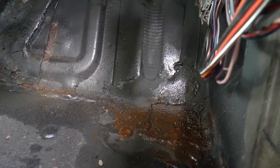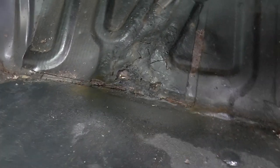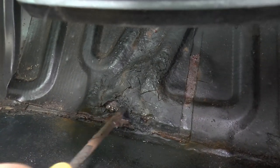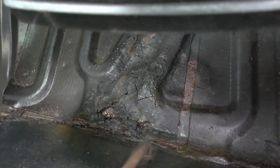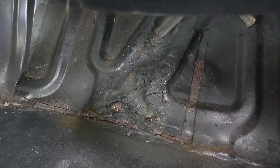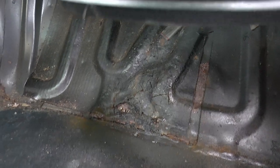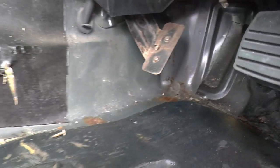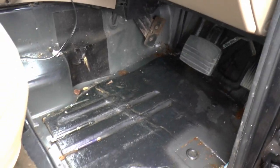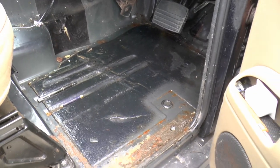That looks like proper welding, not sticking or patching — there's a bit there. I think that's bad — I might just gloss that. That's not near the melting point. Right, okay then — it can dry better, as you can see it's quite wet.